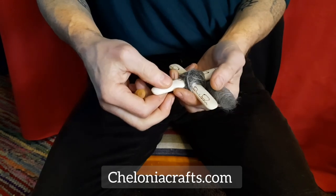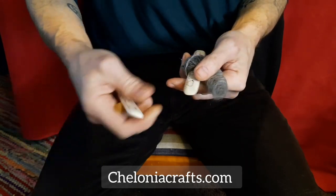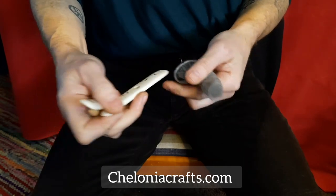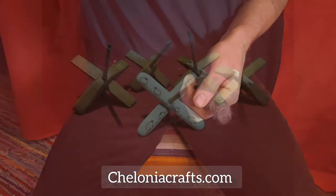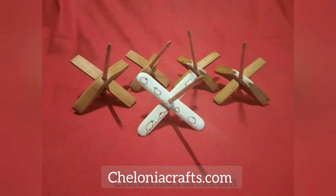Thanks for watching. Don't forget to visit our website at CheloniaCrafts.com. I'll see you next time.